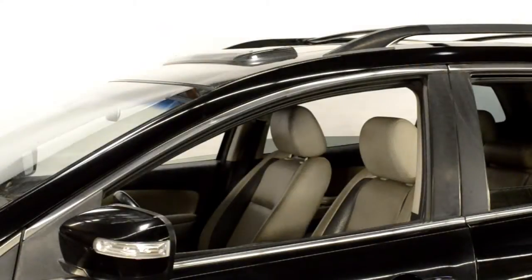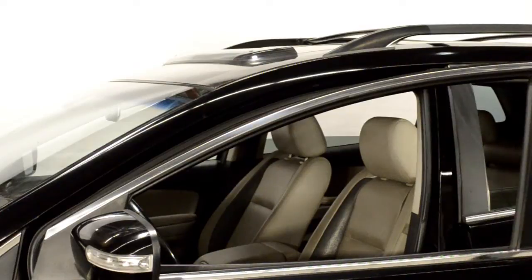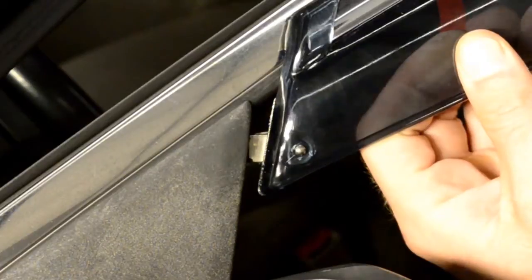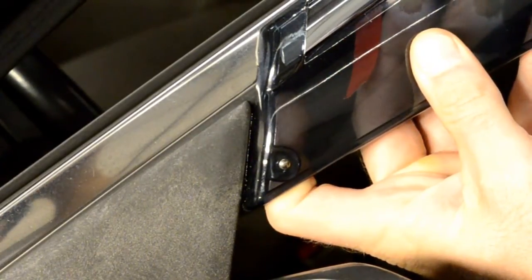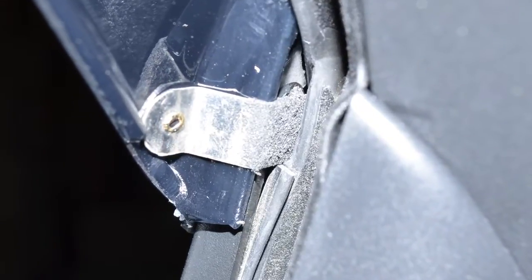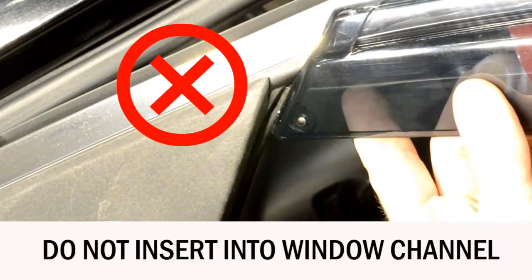For this application, you will first attach the front edge of the visor to the side view mirror panel. This step is important. Be sure when installing this end clip that it wedges just behind the side view mirror. Do not insert into the window channel and do not place on top of the side view mirror.